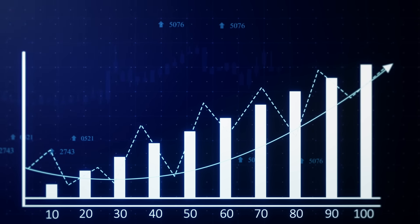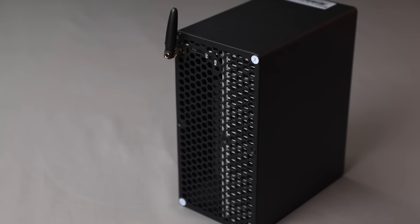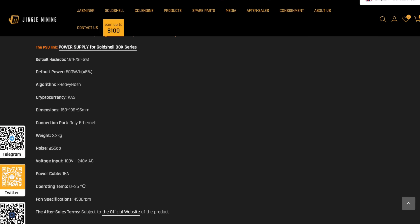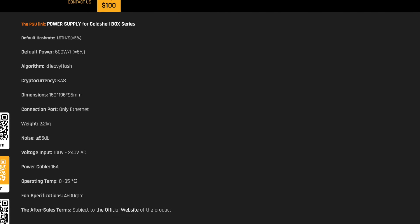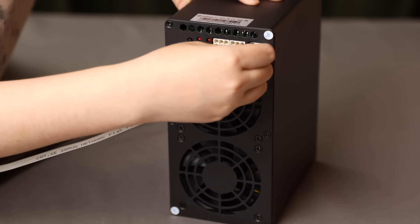With its high hashrate and excellent performance stability, the GoldShell AL-BOX provides seamless and productive cryptocurrency mining. Continuous operation and efficient performance of this miner are a significant advantage for users who value reliability and efficiency. The combination of high performance, stability, and energy efficiency makes the GoldShell AL-BOX an irresistible choice for those who aim to successfully mine Alephium cryptocurrency.